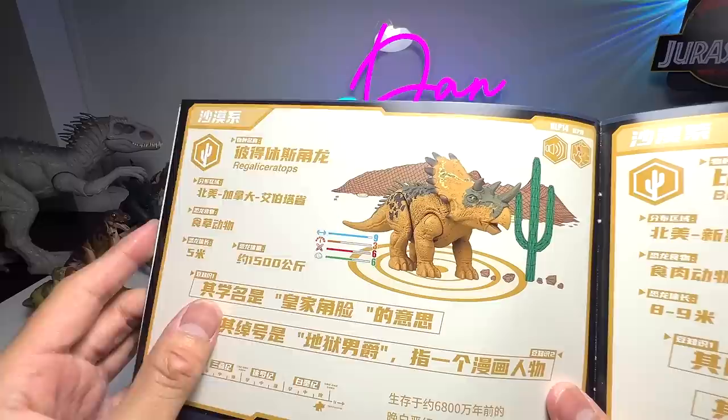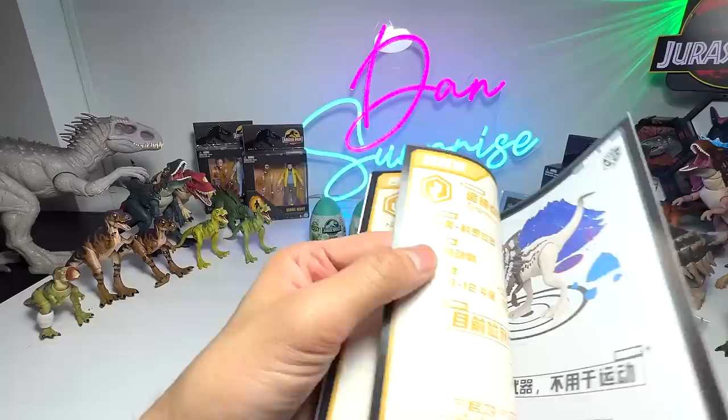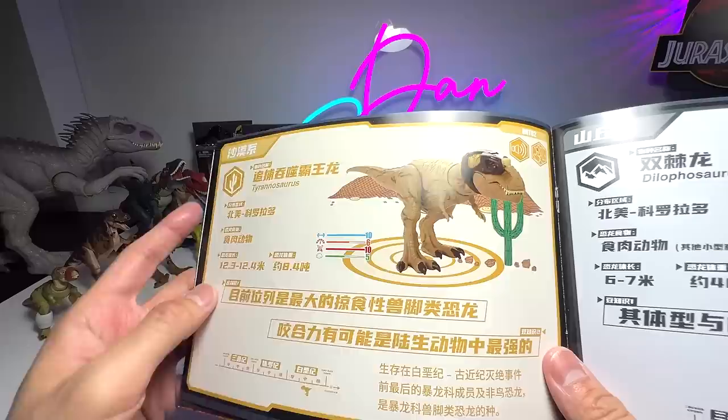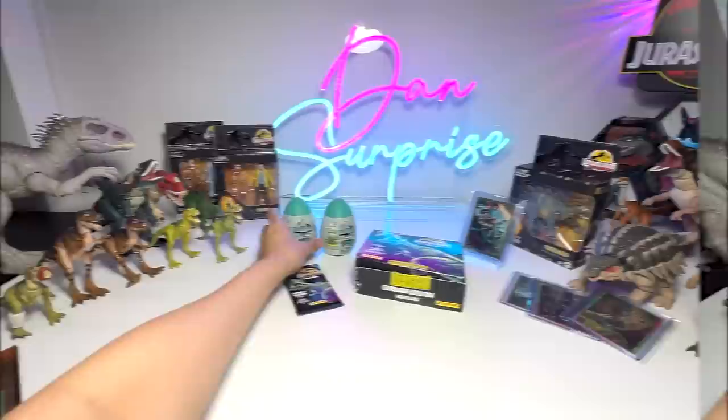Quick updates: there will be a new ceratopsian coming out really soon known as the Regali Ceratops — I can't wait to receive it, should arrive in one or two weeks. The next one is a Tyrannosaurus Rex from the Gigantic Tracker series, which looks very cool. It comes with a really nice tracking gear. Can't wait to receive this one as well.